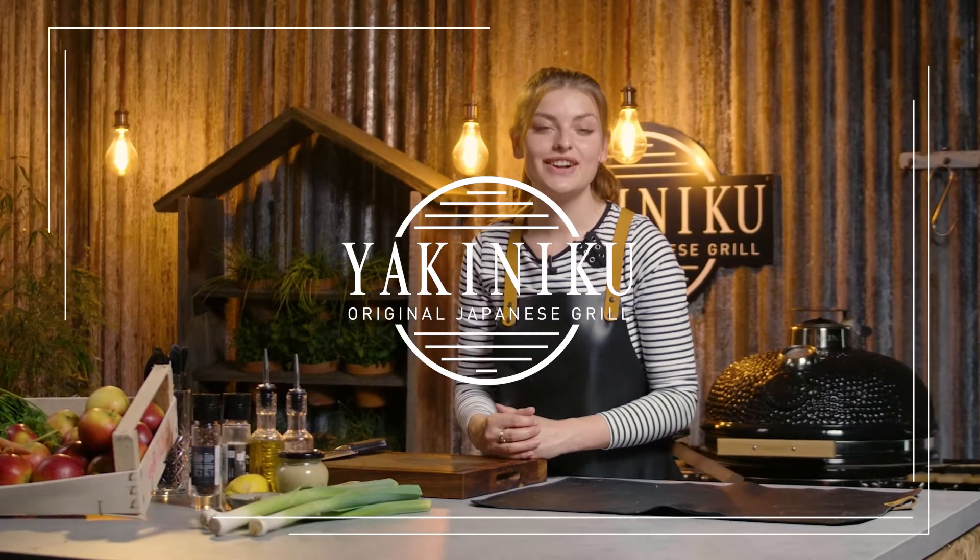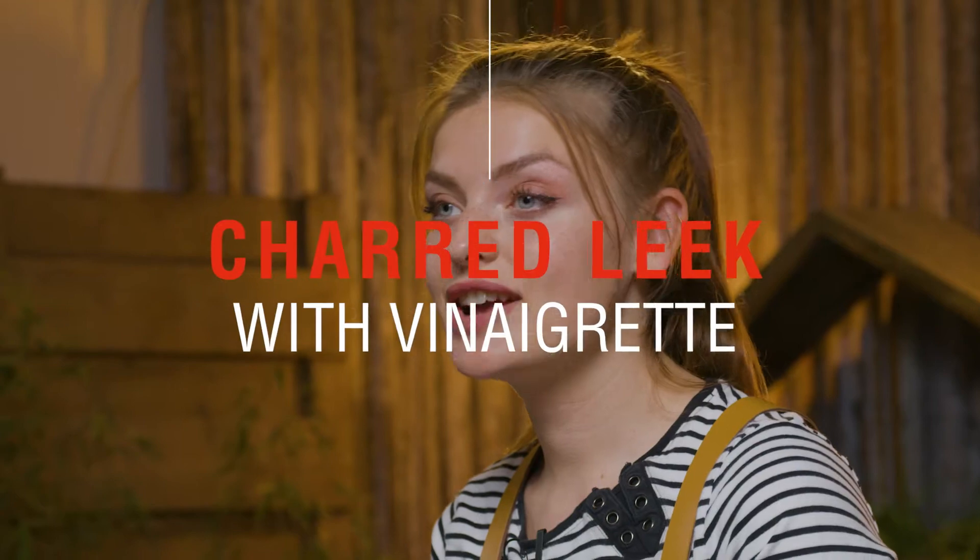Hey and welcome back to the Jakunike studio. Today we're making charred leek with a vinaigrette and caper berries.